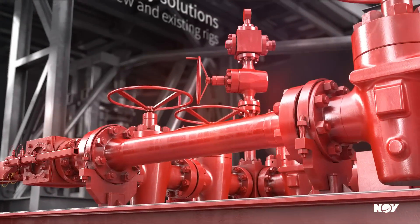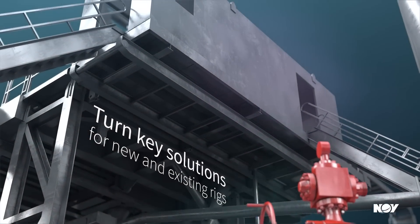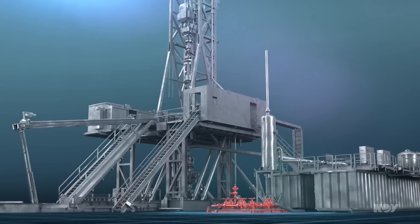NOV's standard designs offer turnkey solutions for new and existing rigs with on-shelf spares available globally. Trust the industry leader in pressure control equipment. Trust NOV.